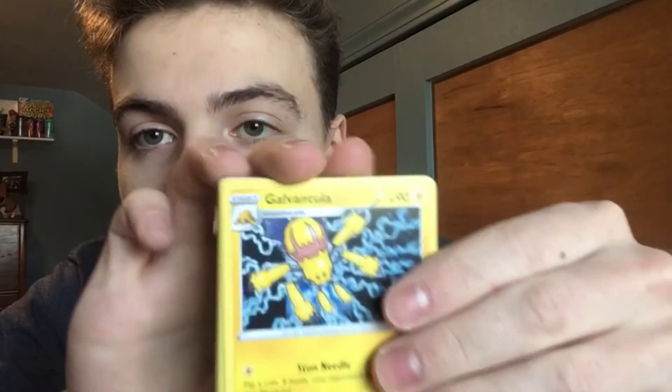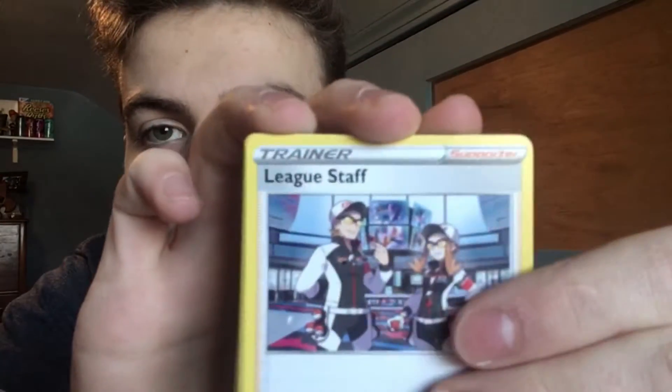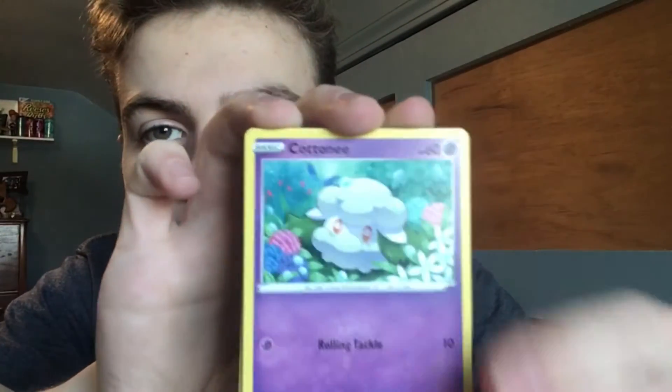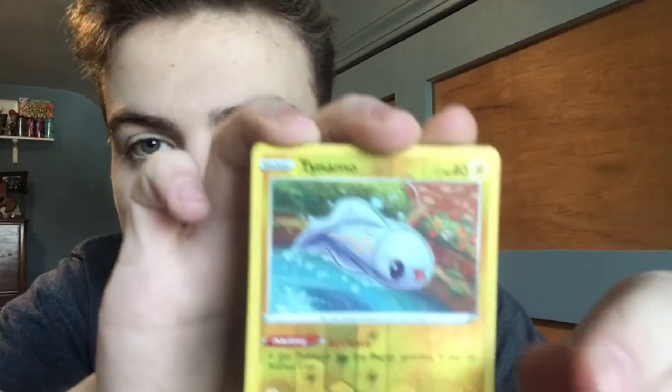Third pack. So far it's not looking too good boys, nothing really crazy. We've gotten all green code cards, and if you boys know, you know with the green code cards. Another green code card guys, come on. Is it possible to get a good card with a green code card? We have a Fighting Energy, Galvantula, Swellow, League Staff, Charmander, Chatot, Joltik, Cottonee, Mudbray, Reverse Tynamo, and a Grapploct. I hate this Pokemon — it's always at the end of all my Vivid Voltage packs. If you're watching this and haven't dropped a like yet, please drop a like. We need some good luck right now. It is not looking too good, but we have five packs left.